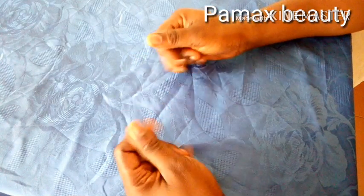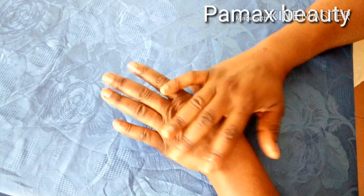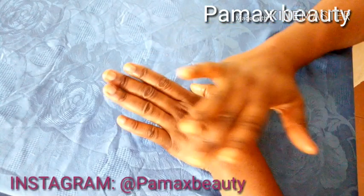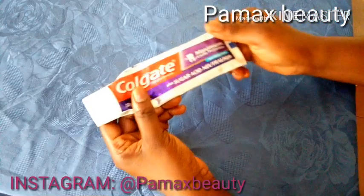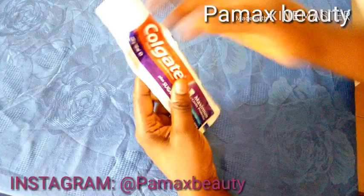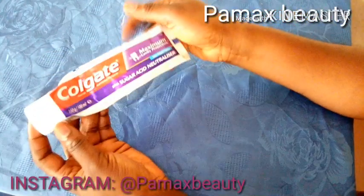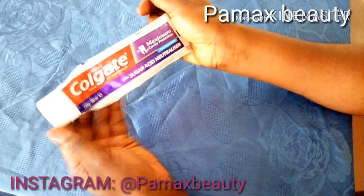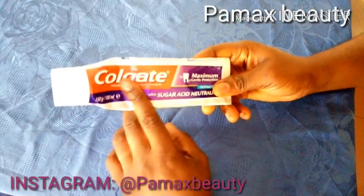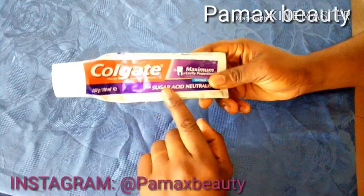Welcome back to my channel! Today I'm going to be showing you how to use toothpaste and lemon to effectively lighten up your dark knuckles. The first ingredient I'll be using is toothpaste — white toothpaste, though you can use any toothpaste of your choice. Toothpaste has great skin lightening properties and helps fade dark knuckles, dark spots, and dark areas of the body.